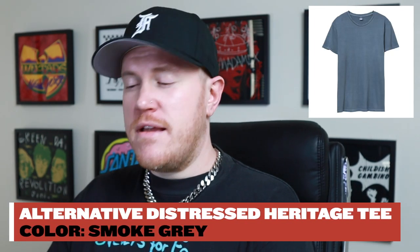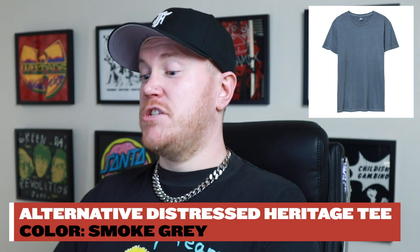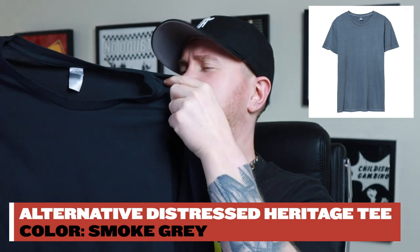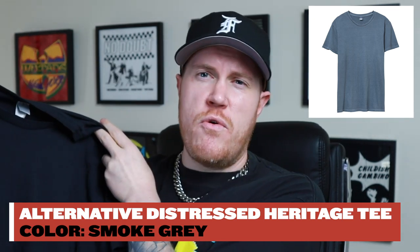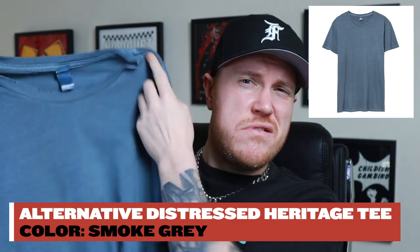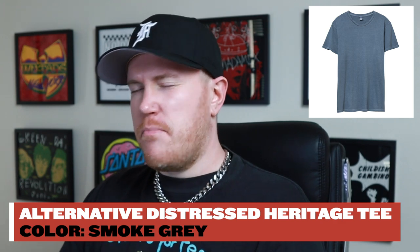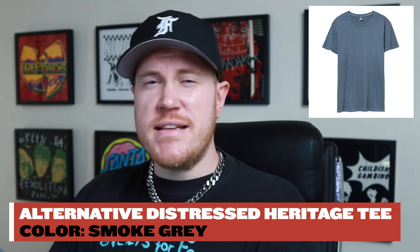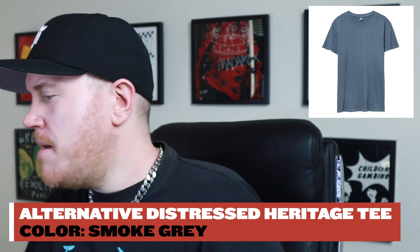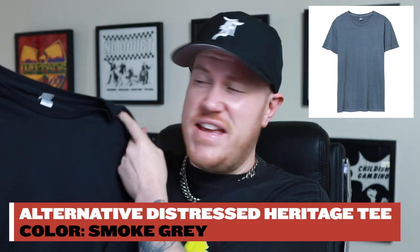Moving on to the next t-shirt, we have what I would consider the best option in terms of a t-shirt actually looking like it could be vintage. This is the Alternative Apparel Distressed Heritage Tee. This color is smoke gray, and I also got dark pigment blue. This looked a little bit darker on the website, so I don't think I would print on this necessarily, but I picked it up because I've seen plenty of vintage t-shirts with a blue tint. The smoke gray option is good — it has a nice fade to it, leaning more towards pure black as opposed to gray.